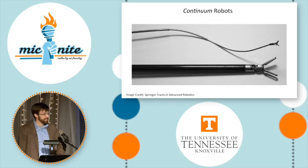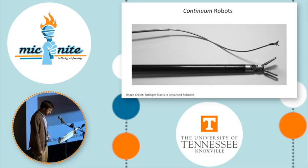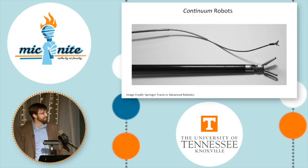Continuum robots are also highly miniaturizable, and thus they have tremendous potential to improve robotic surgery. While current robotic surgical tools are large and rigid and straight with limited dexterity, this needle-sized continuum robot made of concentric pre-curved tubes can guide surgical tools along winding paths and manipulate tissue in a minimally invasive way.